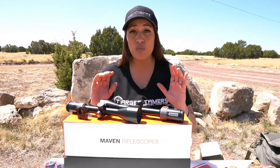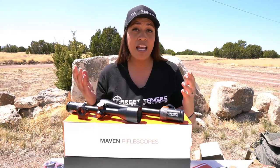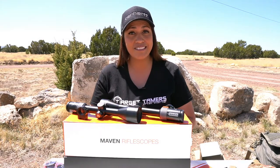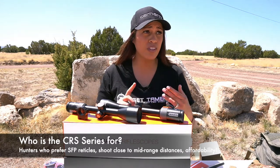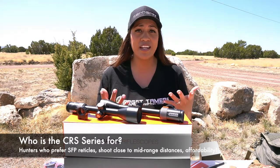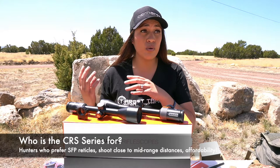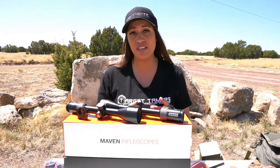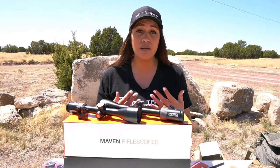The CRS scopes do not have FFP reticles, illumination, or a zero stop. So who is the CRS series for? Hunters. Features like illumination, glass-etched FFP reticles, zero stops, exposed turrets, and fatter tubes are add-ons that not all hunters use, want, or want to pay more for — let alone hauling the extra weight that comes with such features. What some hunters really want is just optical tracking and build dependability.